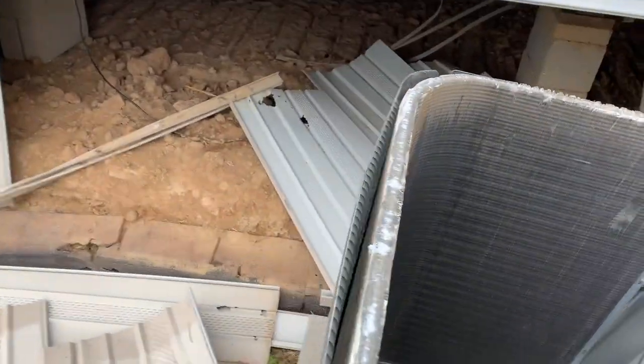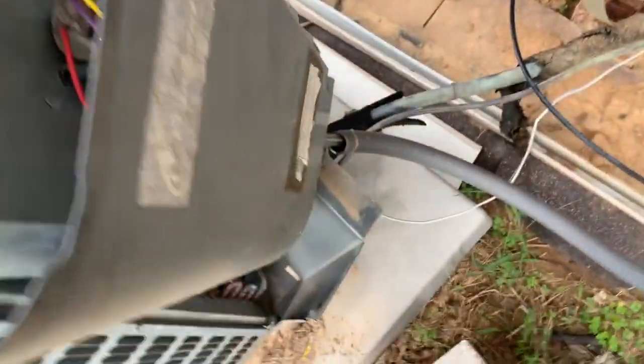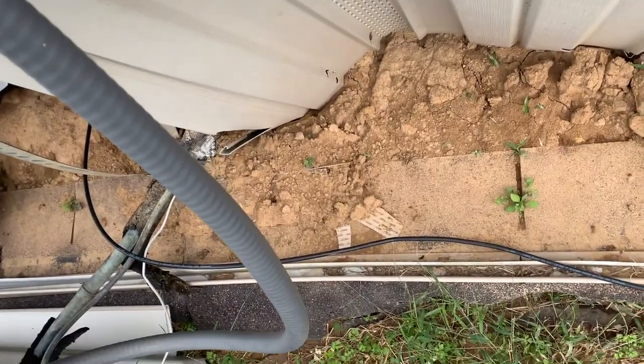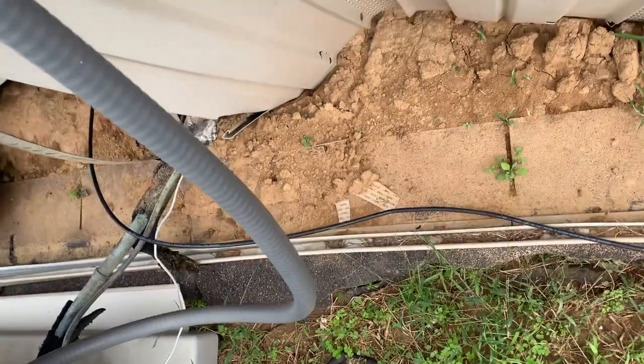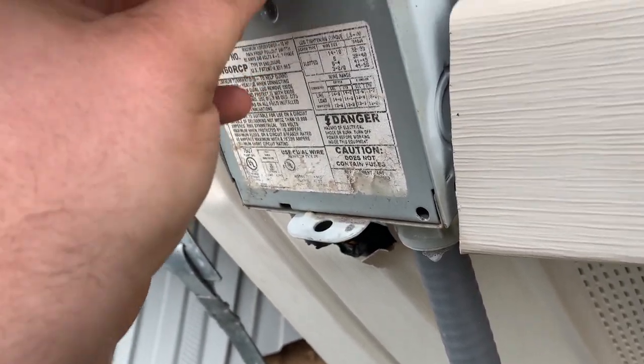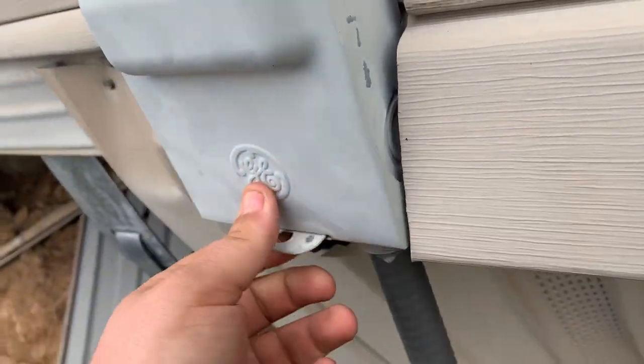I'll try to set this back on — half-ass. All right, let's see. Damn, they don't even have to disconnect out. Pull that out. Put it in upside down.